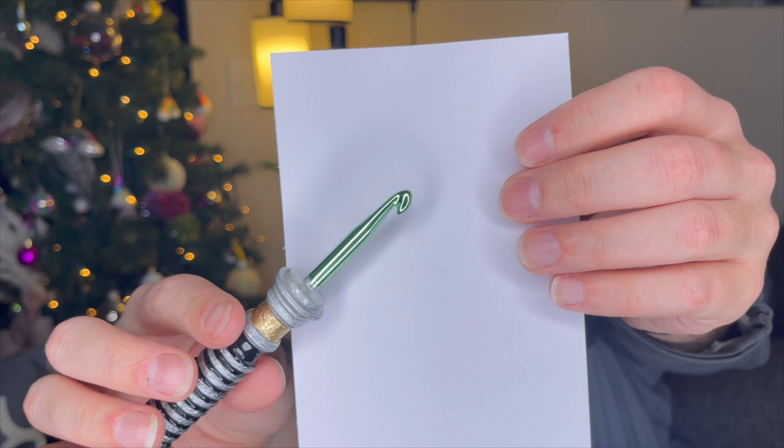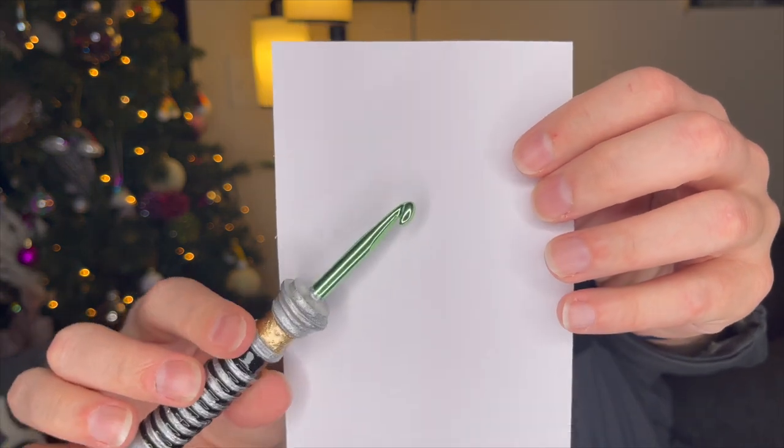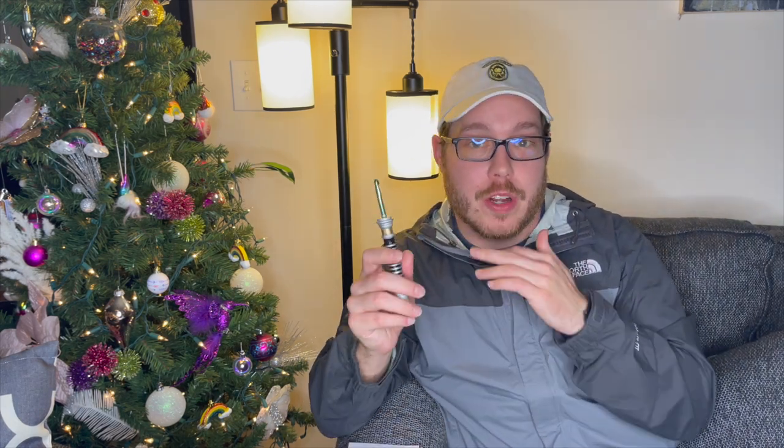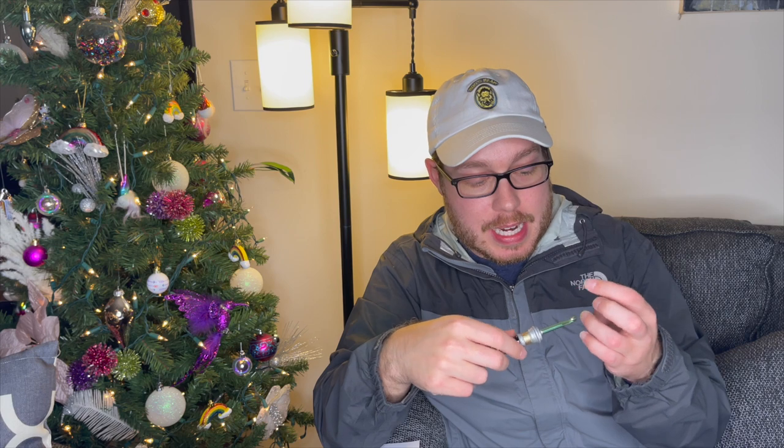It looks like all of her hooks that are listed with pictures are the tapered hook style — like Boye kind or Clover — they're not the inline style like Susan Bates. However, there's a place for personalization, so you can tell her what size hook you want and request a hook color. I imagine if you said you want a green inline hook, she can make it happen.